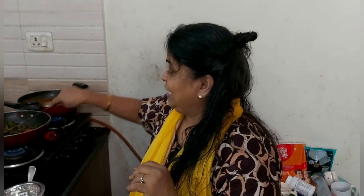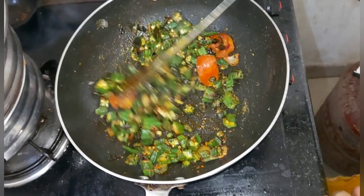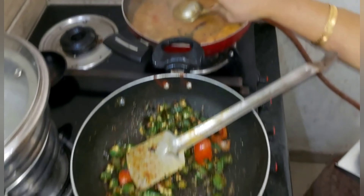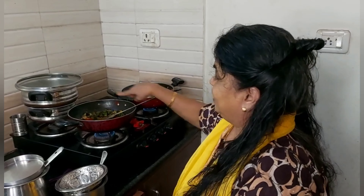Hello friends, I'm going to make a big deal. I'm going to make a lot of food. You can have it.